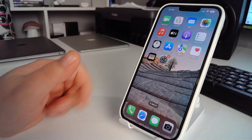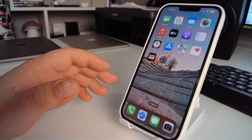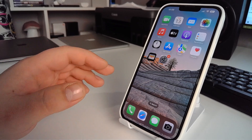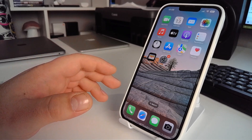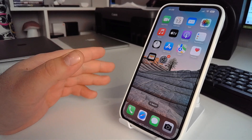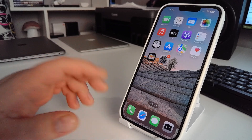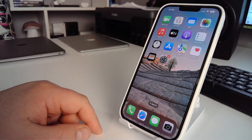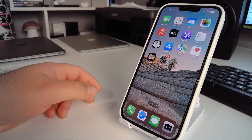Hey, in this video I will show you how to quickly and simply solve the problem. The topic of this video is how to get rid of SOS or SOS Only on iPhone 11 — how to fix this problem. I'll show you the best methods available, maybe two or three best methods.